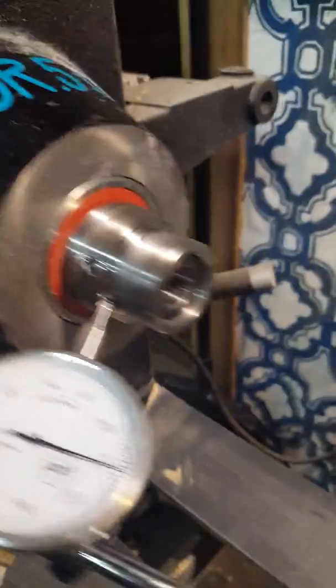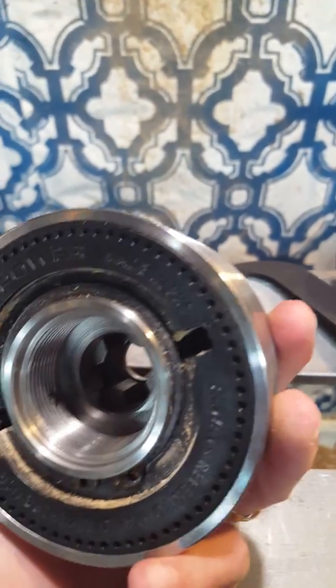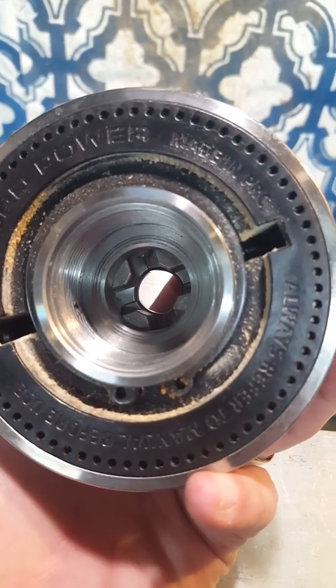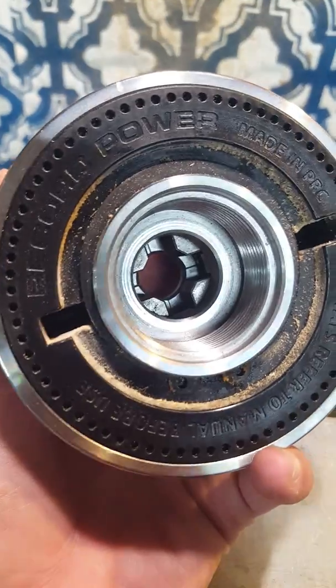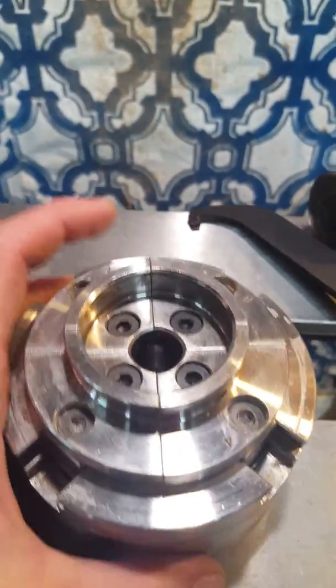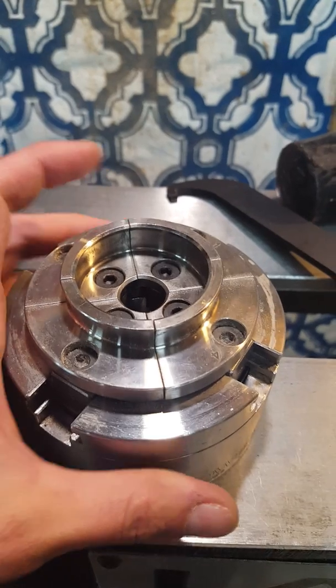I put the dial indicator on the outside of the spindle where the adapter sits, and it's nice and flush — tightened down really well, no gaps, no washers, no debris. I wiped everything down before attaching it, same with the inside of the chuck. The threads are clean, everything sits flush, and you can see where the spindle is hitting the very bottom inside the chuck, so it appears to be seating properly.